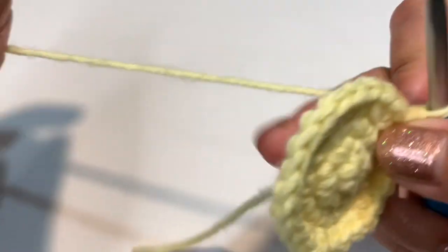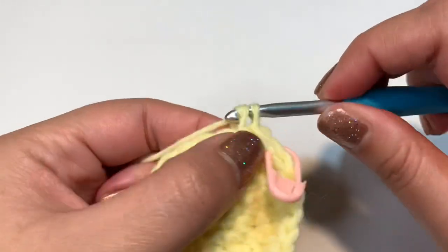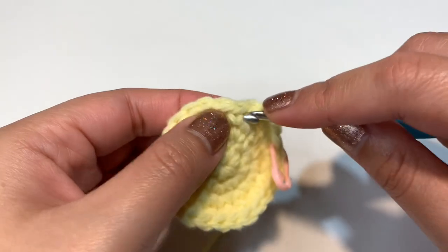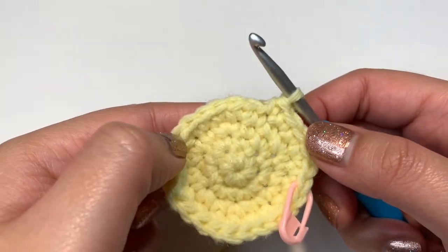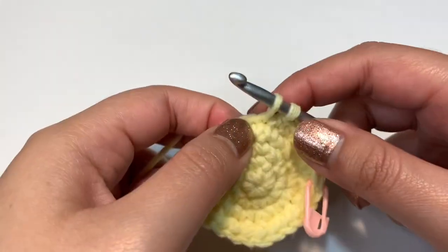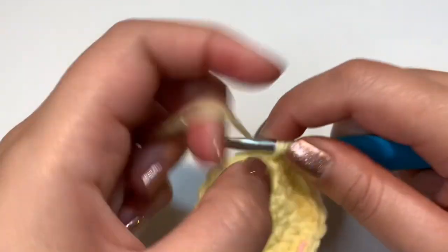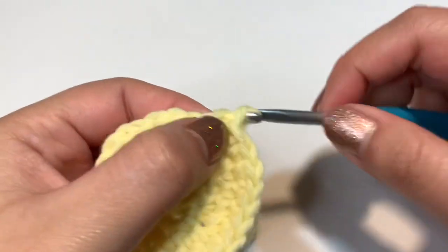For round five, increase into the first stitch, then single crochet into the next three stitches — one single crochet into each. Repeat those four steps all the way through until you get 30 stitches total. The pattern is: one increase, then three single crochets.